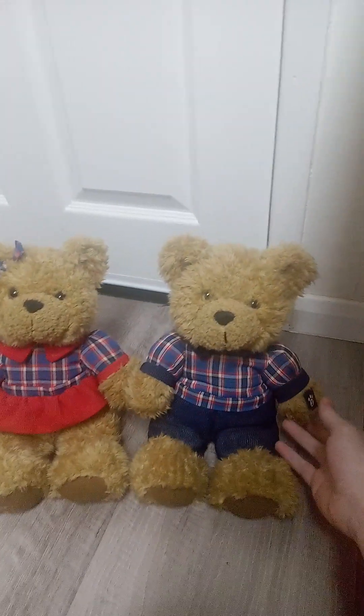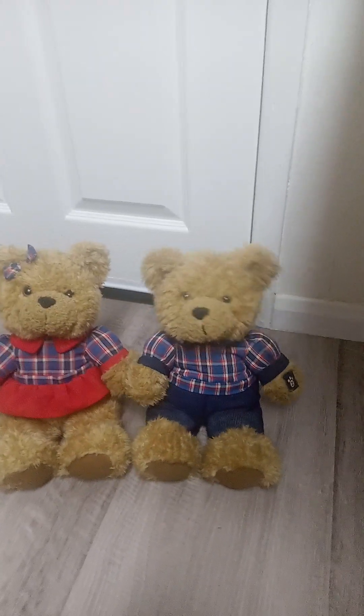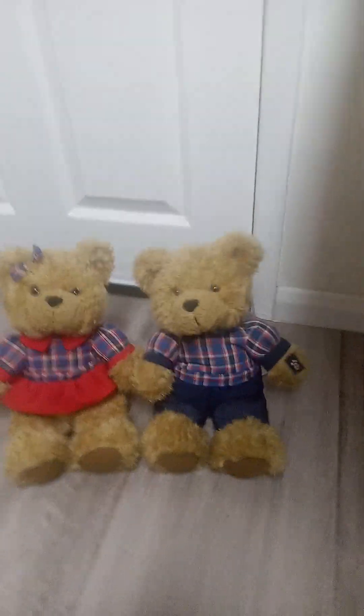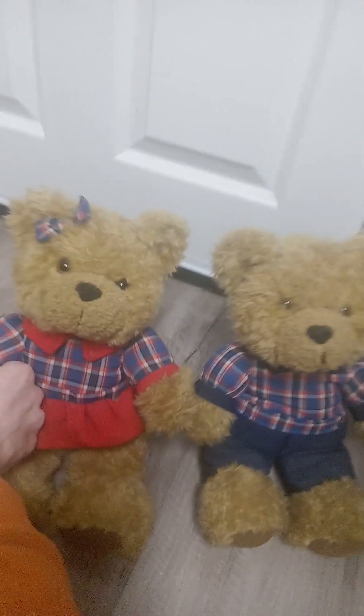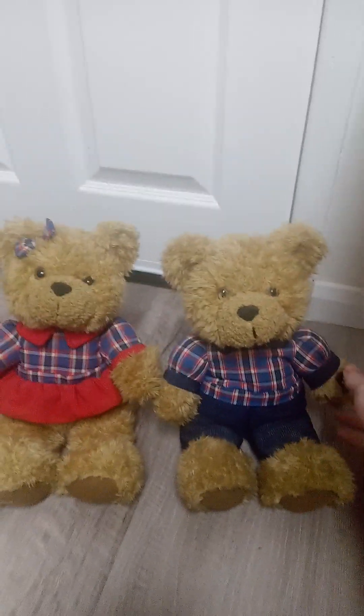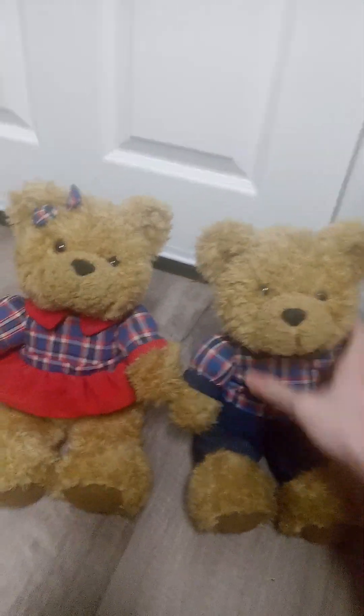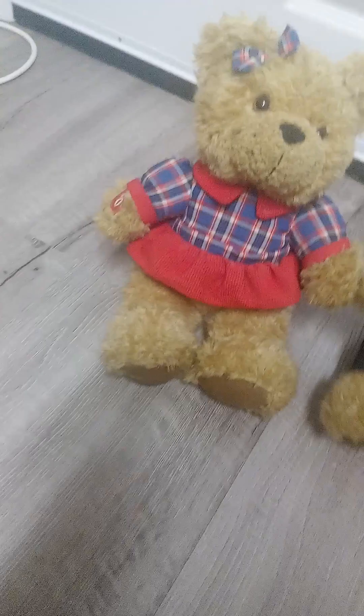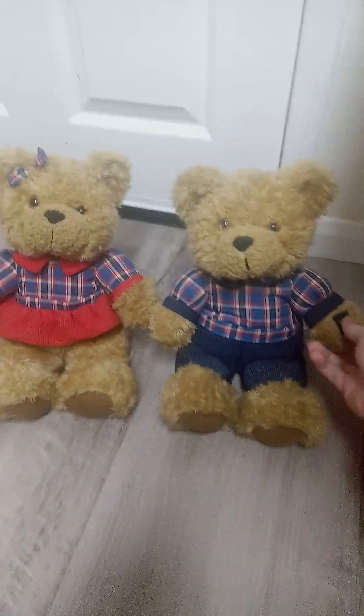Anyways, without further ado, I'll show these to you.